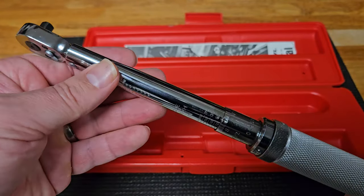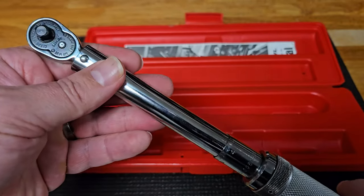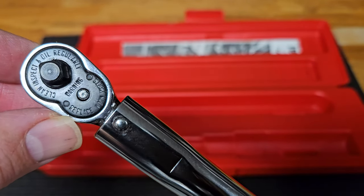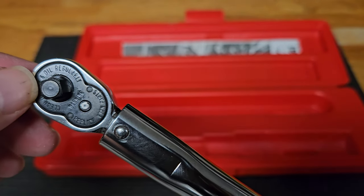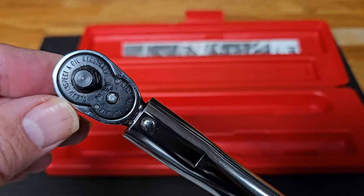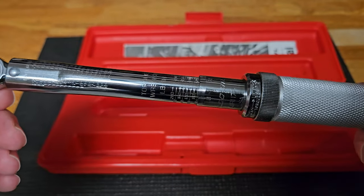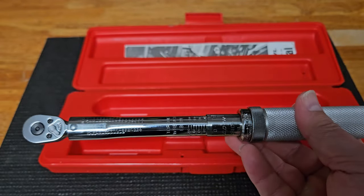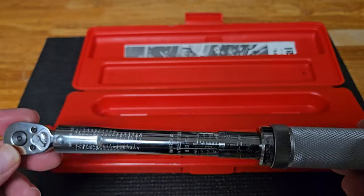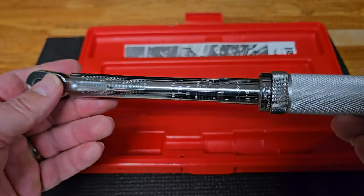It's pretty basic — definitely a mechanical instrument. You can send this out and get it calibrated if needed, like all click-style torque wrenches, but I've found this to be quite accurate already based on some tests I've done. Just look at the head on this torque wrench — barely a socket has been added to it. Just pristine vintage shape, really nice quality tool. You can feel it's heavy.